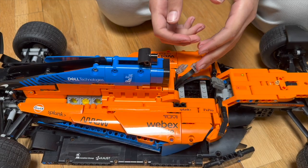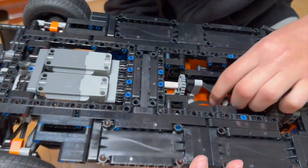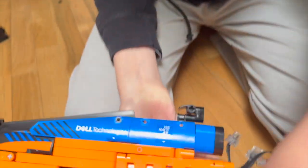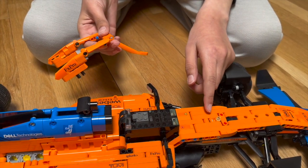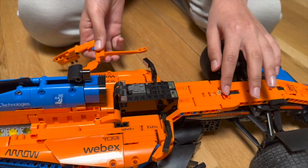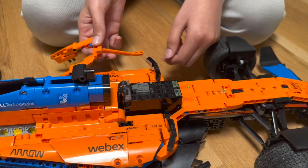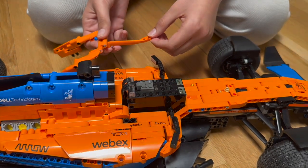To connect the motors to the Boost hub, I channeled the cables through these two axle joiners and through this hole. While making space for the servo motor, I also had to remove a piece that held this structure. I put it back with some modifications, but I moved it one stud forward to make space for the Boost hub.